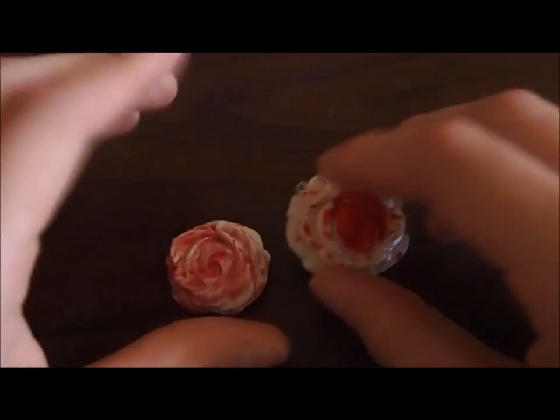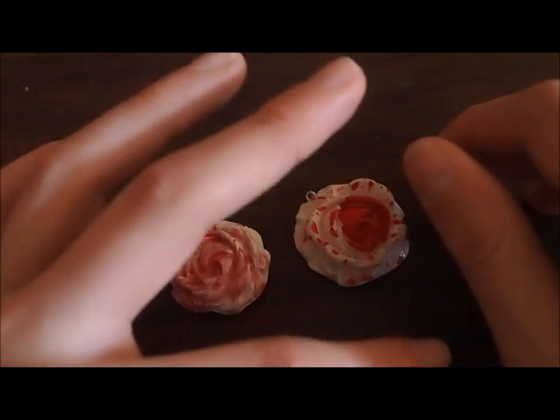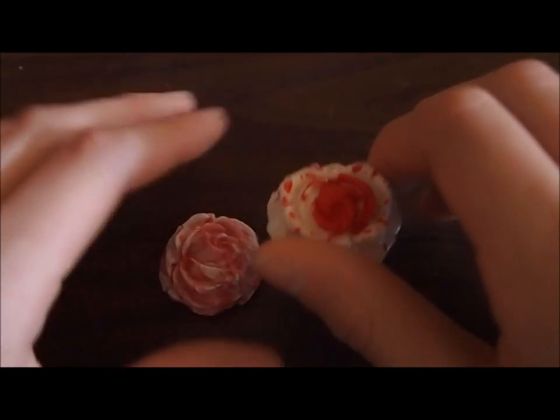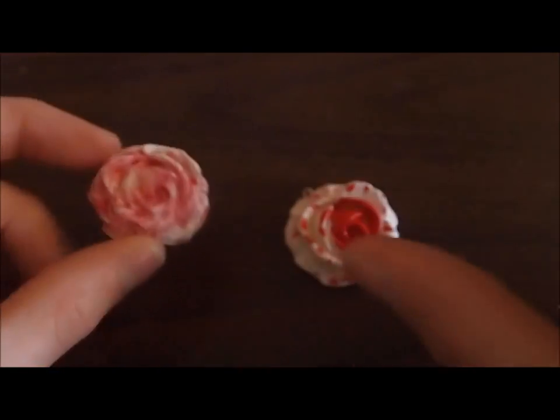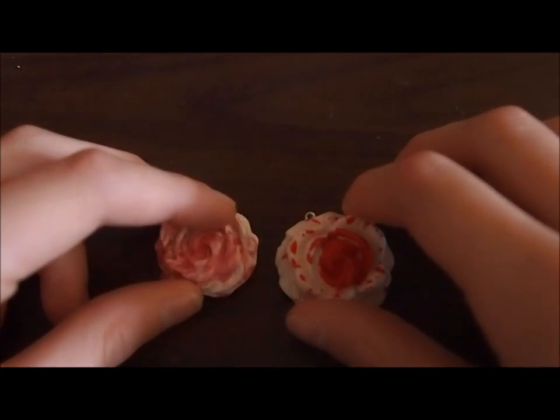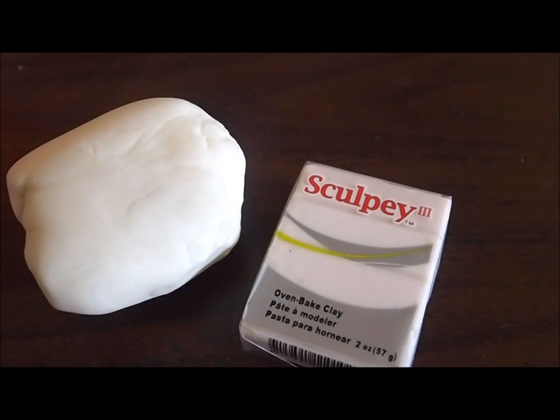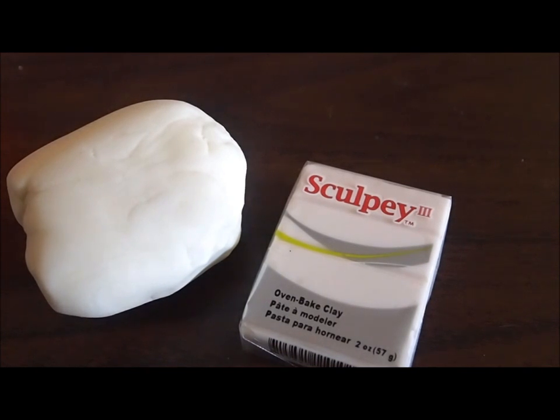That two-day drying time may be a problem if you have an order and want to make and send it out as soon as possible — in that case you should think about using polymer clay instead. So thanks for watching, guys. It all depends on what you're using it for, so I can't really lead you towards one clay or the other. Thank you for watching and I'll talk to you guys later — bye!